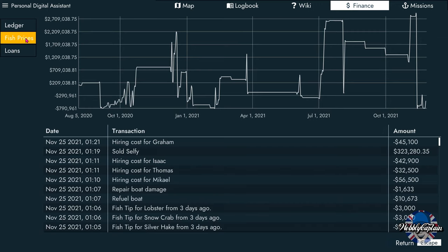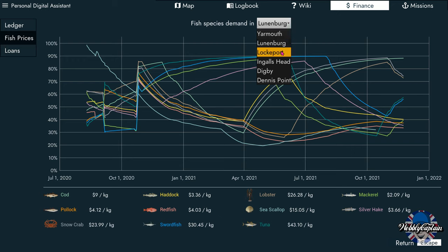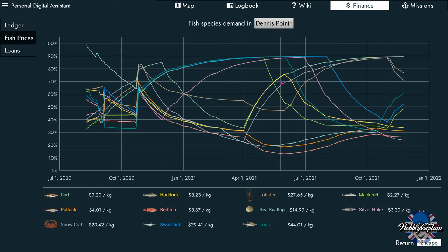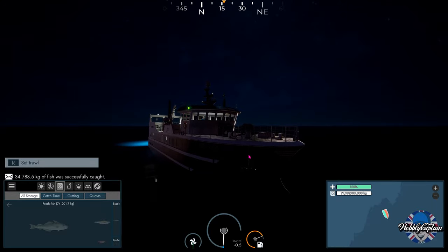Looking at finances — I want to find where I'm going to get the best price. I'll go off haddock prices since that's mainly what we've got on board, along with a few redfish and pollock. Which port is going to give me the best prices for haddock? It looks like it's Yarmouth — so we are going to be going to Yarmouth.